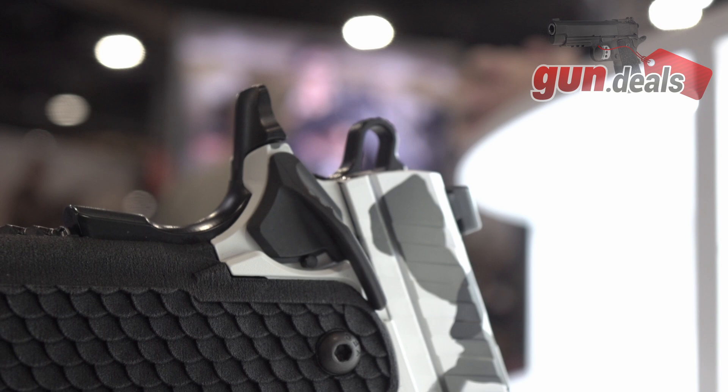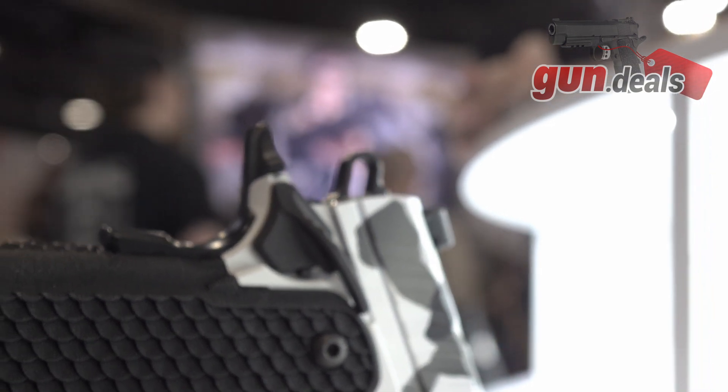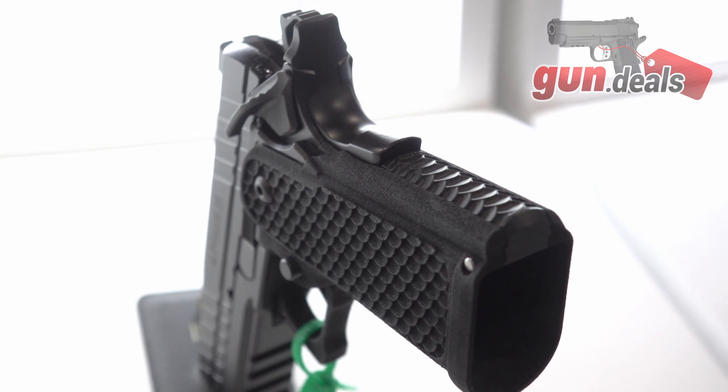$979, and they're all going to be RMSC cut? Correct. They're all going to be 17 plus 1, or the subcompacts — where they have a shorter grip? They're all going to be the same grip and magazine capacity.